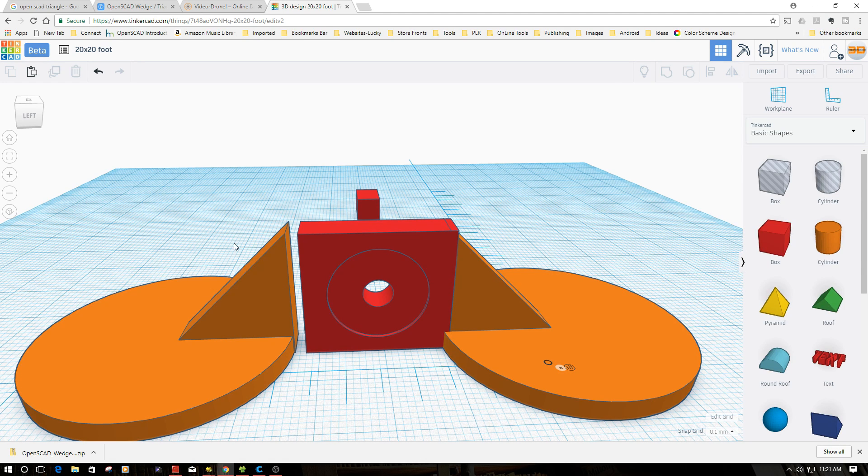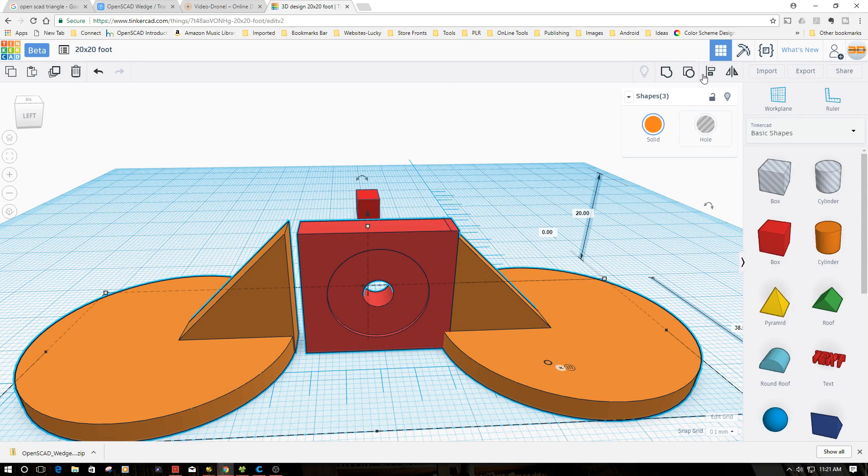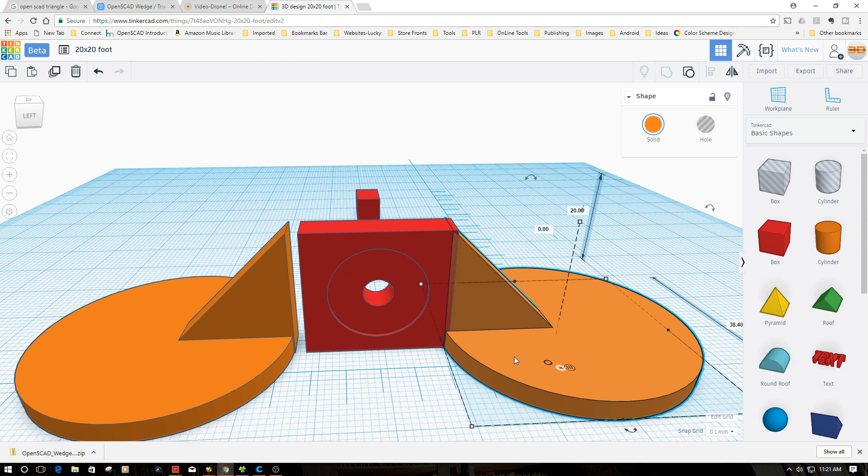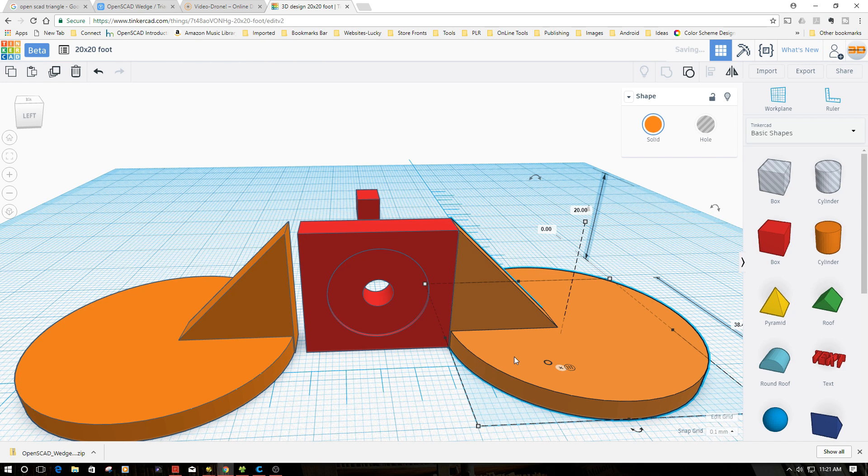I want to highlight all three pieces and do an align to get them centered. I've got that in the center.